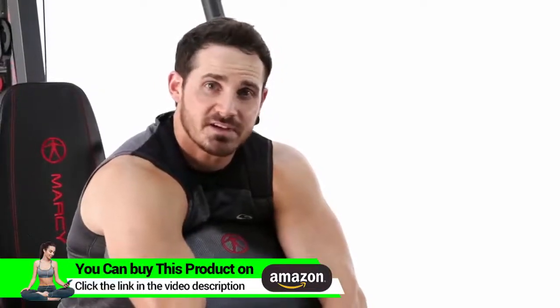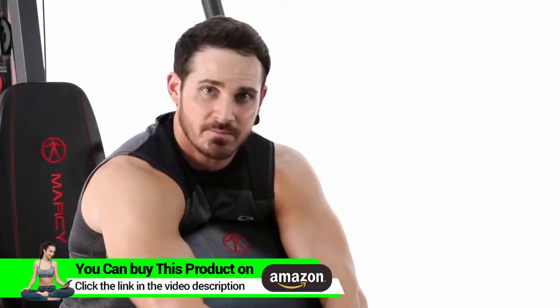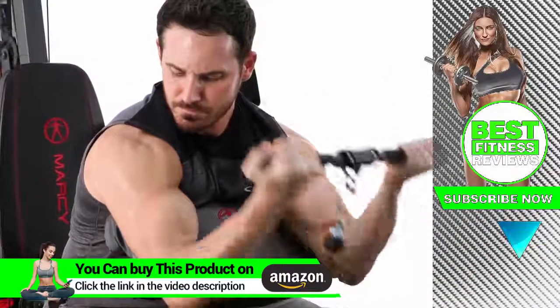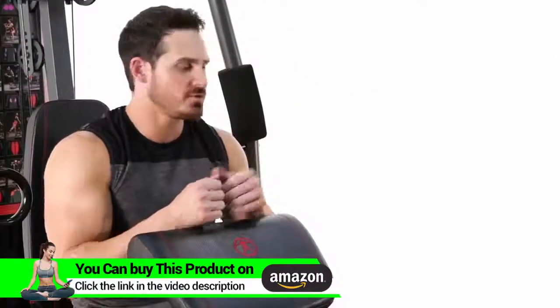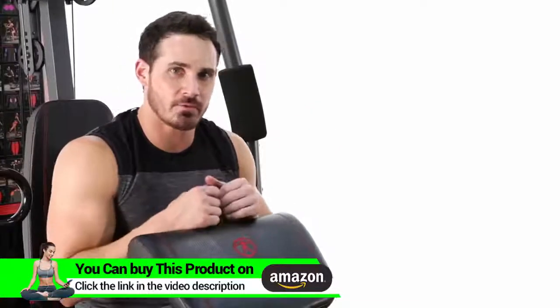The first exercise we're going to hit is just a standard cable bicep curl. This is going to focus on the biceps completely. There's your bicep cable curl — really focusing on the short and the long head of the bicep. I suggest you add it into your workout routine today.